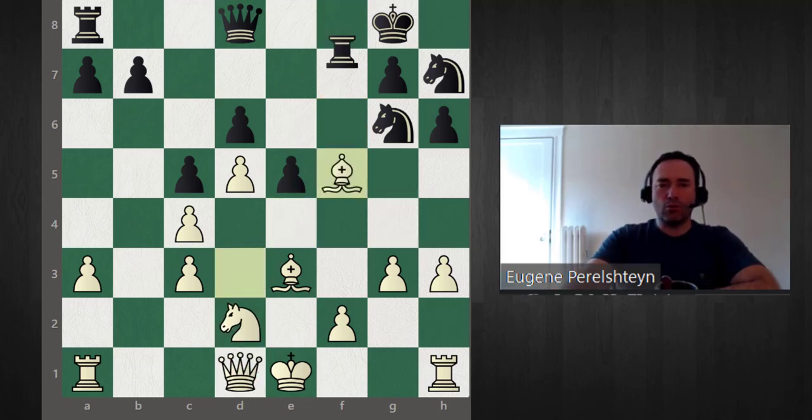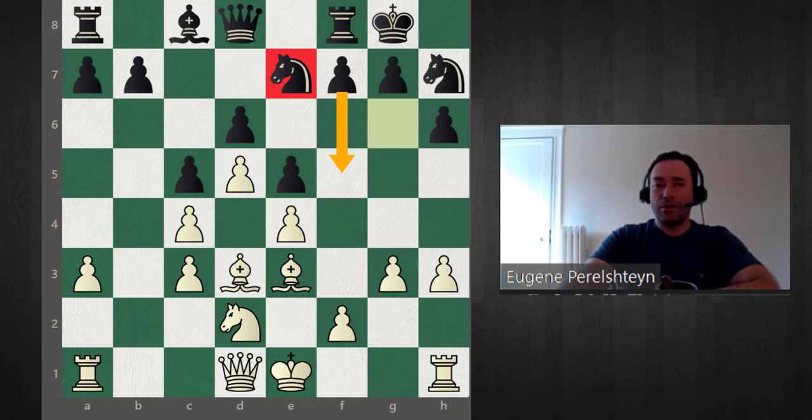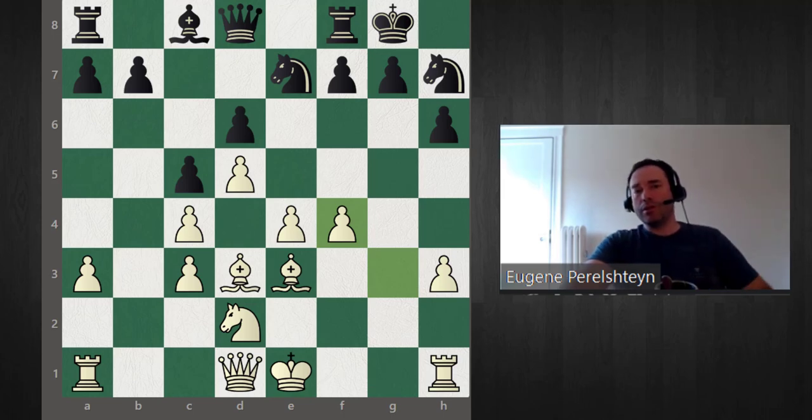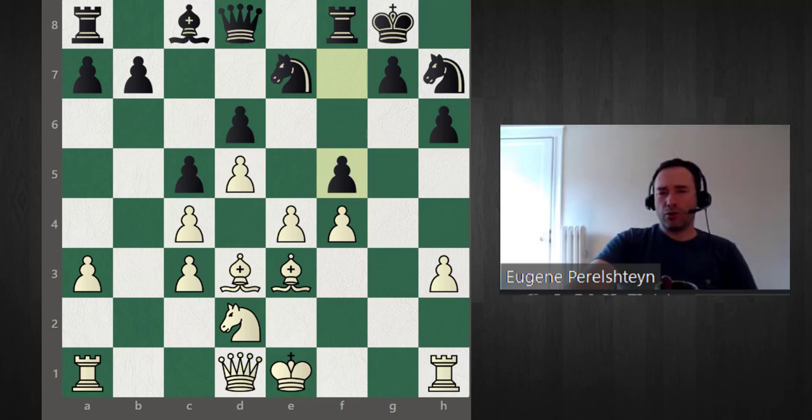If f5 doesn't work, what else can black do? The only other idea is knight e7 to support the f5 push, but that allows white to play f4. After e takes f, g takes f — with the knight on e7, black can't really allow the pawn storm to keep going. Black's king is too weak, so f5 is logical, but then we play e5 ourselves. This position is very dangerous for black as the position opens up — the two bishops become very, very important.